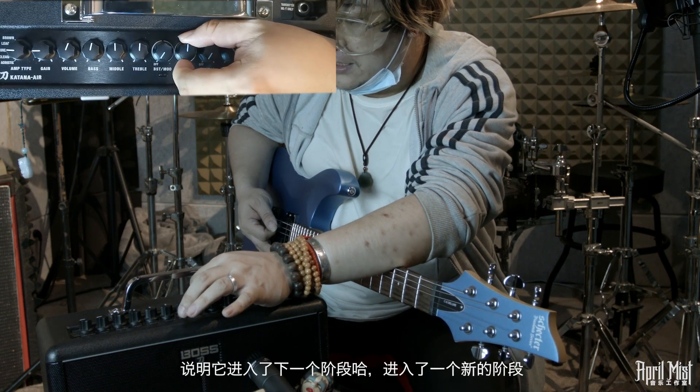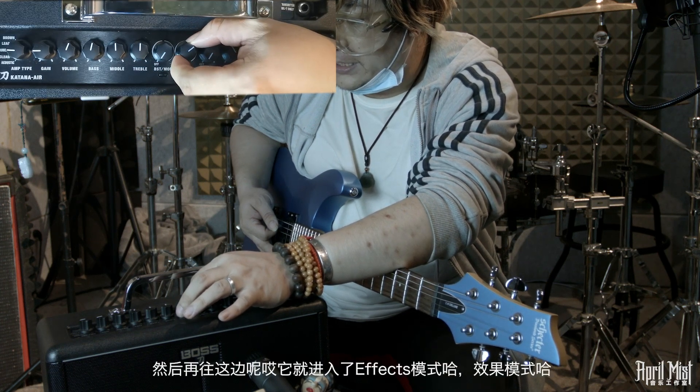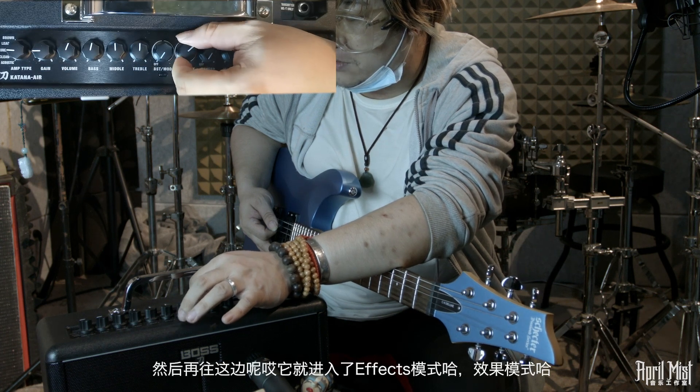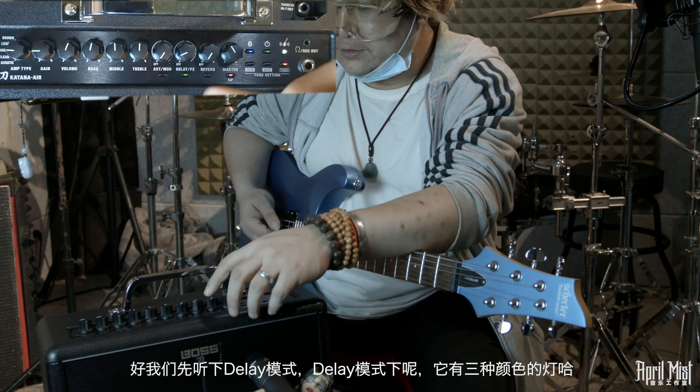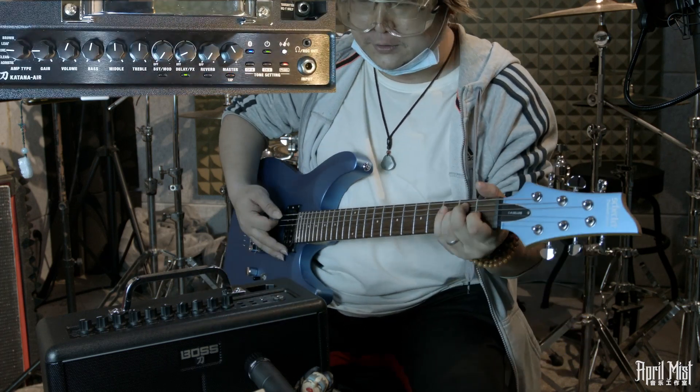现在把音色调到Crunch，介绍Delay旋钮。Delay和FX各占一半：拧开后绿灯亮起，经过中间时灭掉说明进入下一阶段。先听一下Delay模式，Delay模式下有三种颜色的灯，对应三种Delay模式。